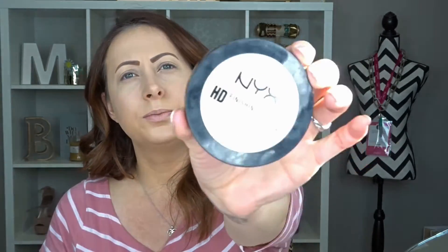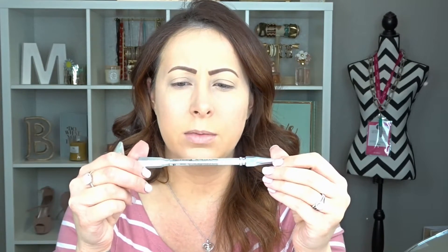Then I finished off my concealer with the Tarte Shape Tape in the shade Light — this is my favorite concealer right now, it trumps everything else. I set my face with my NYX finishing powder in the shade Banana, and set my concealer with my Laura Mercier Secret Brightening Powder. I also put on my Too Faced Shadow Insurance to prime my eyelids, and used my Benefit Precisely My Brow pencil in shade 3, followed by the Benefit Gimme Brow volumizing fiber gel in shade 1.